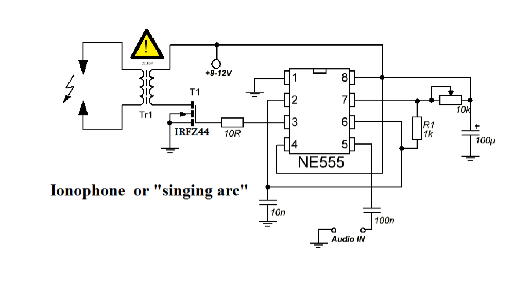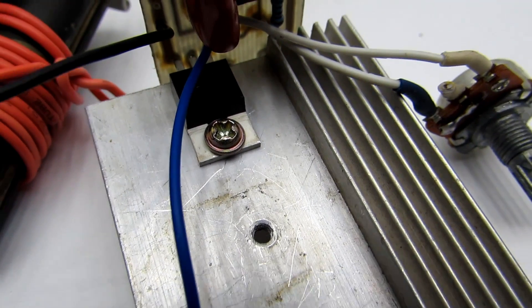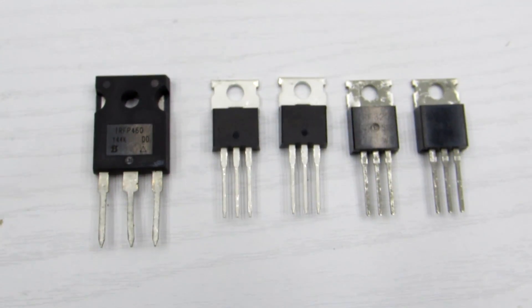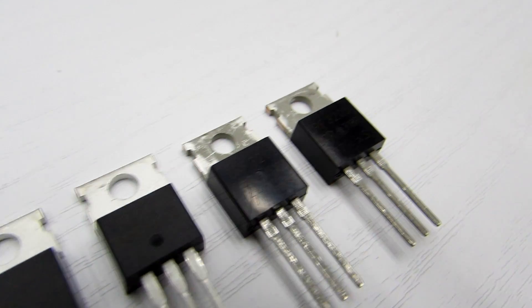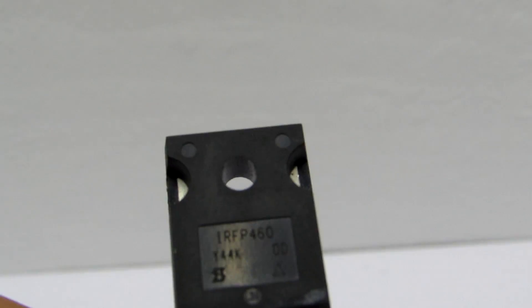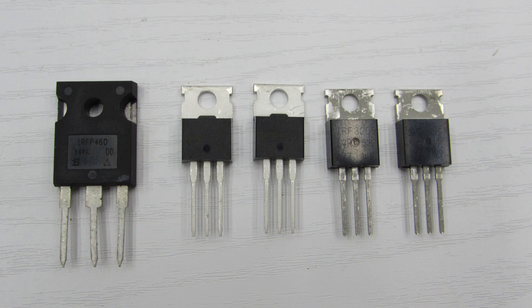The generator's output load is the field effect transistor, which drives the high voltage transformer. The field effect transistor must be installed on a heatsink. Suitable transistors have a current rating above 20 A and voltage above 40 V, such as IRFZ44, 46, 48, or IRF3205.